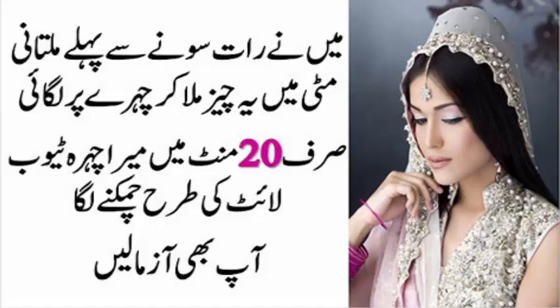بڑھتی عمر والی جلد کا علاج: اکثر خواتین بڑھتی عمر کی وجہ سے جلد کے مسائل سے بہت پریشان نظر آتی ہیں۔ ایسی خواتین پریشان نہ ہوں۔ ملتانی مٹی کو کسی گلاسی یا مٹی کے برتن میں دودھ کے ساتھ گھول لیں، پانی بھی استعمال کیا جا سکتا ہے۔ کچھ دیر بعد پیسٹ بن جائے گا، اب اس میں شہد ایک چمچ اور دہی ایک چمچ ڈال کر مکس کر لیں۔